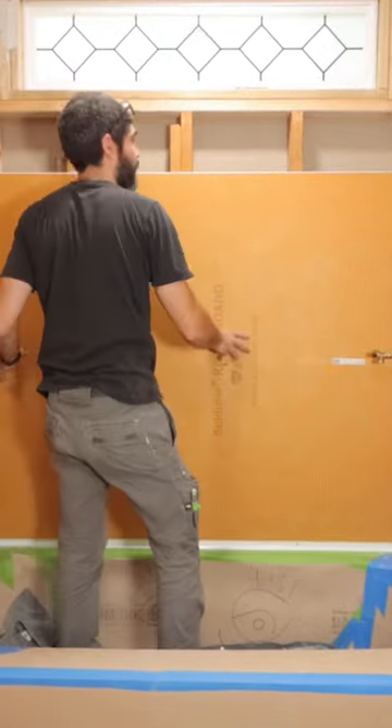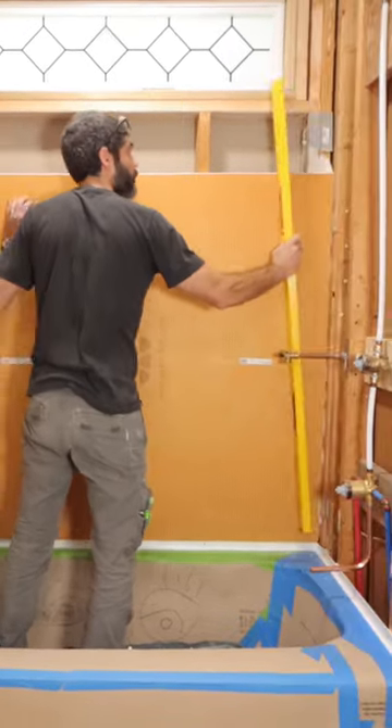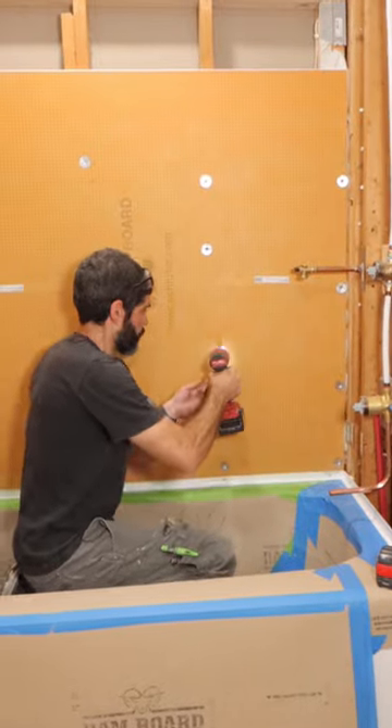I checked to make sure that the board was plumb and even, then secured it to the studs using screws and washers every 12 inches.